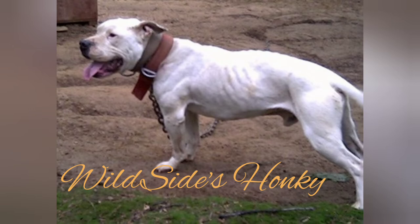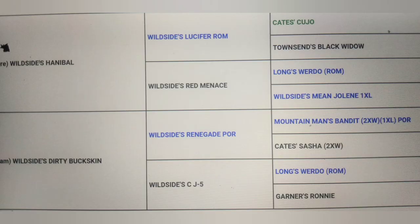Let's check out how Hunky is bred. Wild Side's Hunky is sired by Wild Side's Hannibal, who is sired by Wild Side's Lucifer, registered mark, bred to Wild Side's Red Menace. Wild Side's Lucifer is sired by Kate's Cujo bred to Townsend's Black Widow. Wild Side's Red Menace is sired by Long's Widow, registered mark, bred to Wild Side's Mean Jolene.